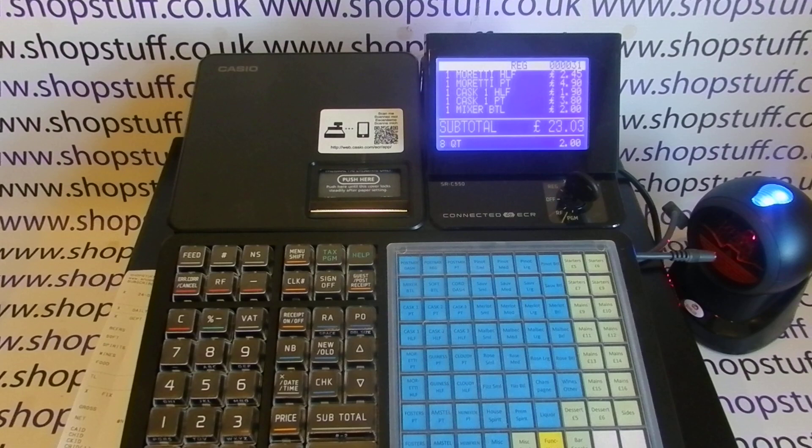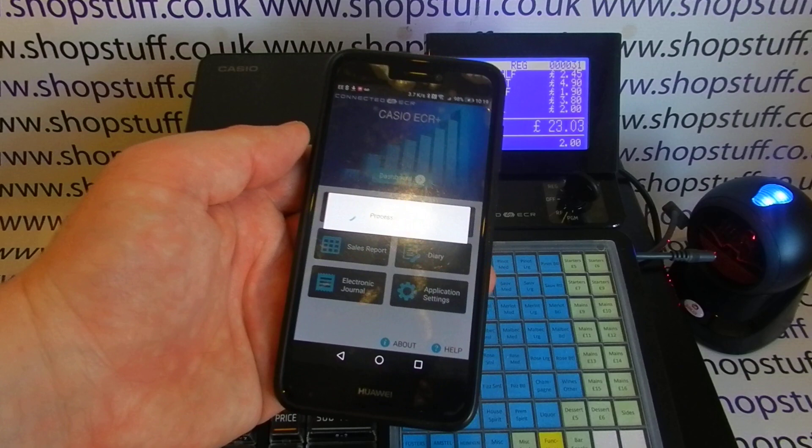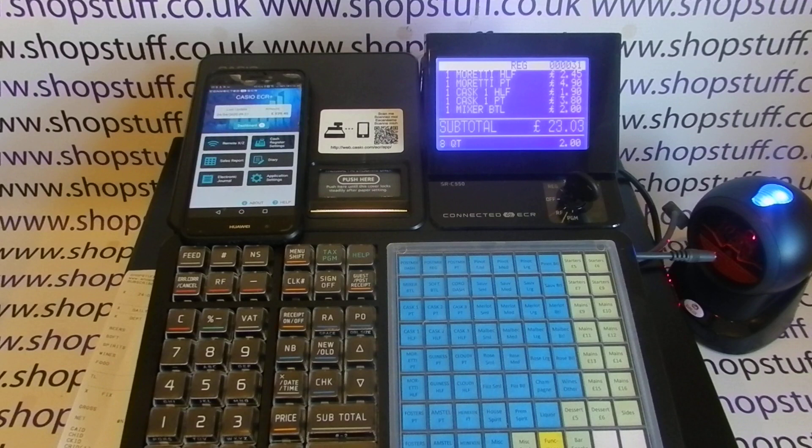The big new feature is smartphone connectivity. Casio have an app — ECR Plus Connected — so you can back up the till programming via Bluetooth, which is useful. The big advantage is you can pull your reports back to the app. I'll do a separate video showing all the benefits of the app, but the reporting feature is really the key thing.